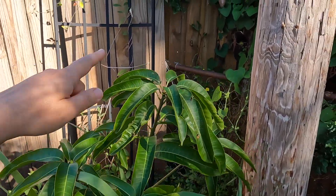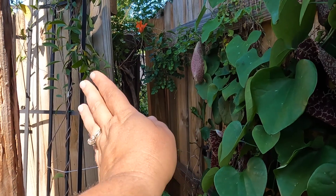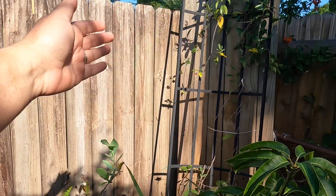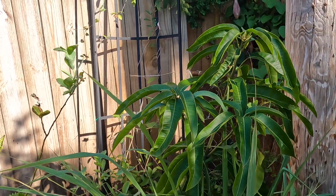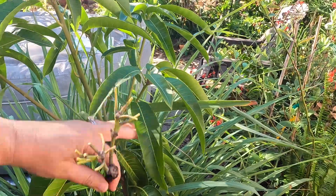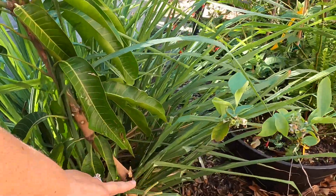So we have this fence, and behind that fence you can see the neighbors, so we put this little makeshift fence right here. From the heavy winds that have been happening, this panel fell on the tree and it snapped a branch off. We didn't think anything of it, but wait until you see the branch. On the other side of the mango tree, this is where that limb fell, and it broke a branch down here.